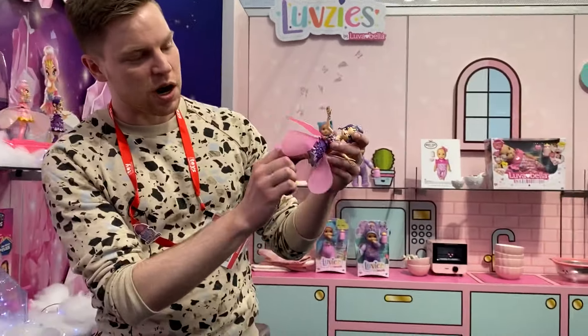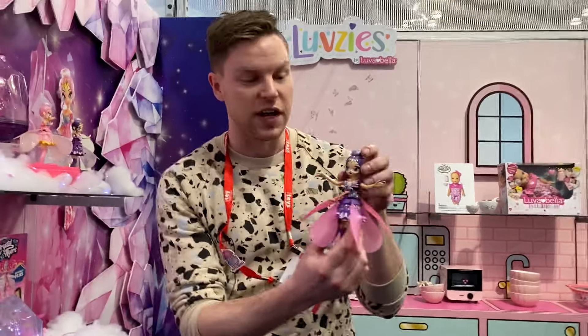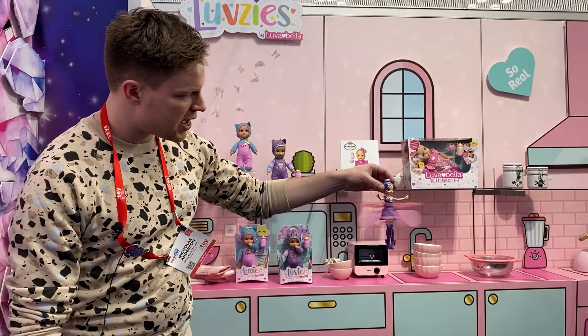I'm going to turn her on, and once she's preparing to take flight her glittery wings will begin to flutter and spin faster and faster. Let's see if she's going to fly.